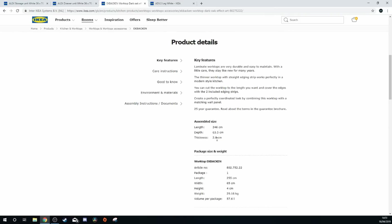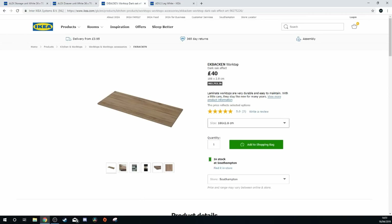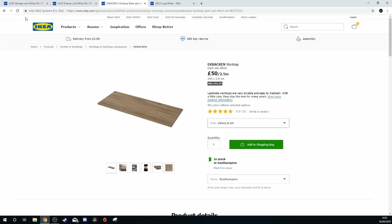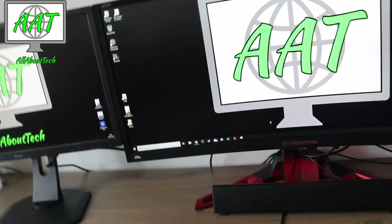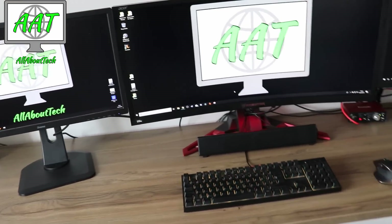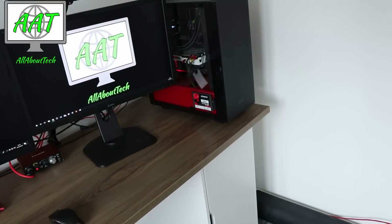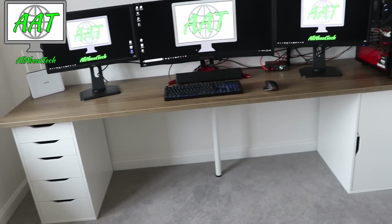The 2.41-meter version has plenty of depth going backwards to get all your monitors, keyboard, and everything on there. It's not the thickest in the world, but because I've got my boom arm — my boom arm couldn't even go on my last desk because it was too thick — this fits on it beautifully. The leg in the middle really helps with the weight on top of it, and it is so sturdy. As you can see the whole setup looks absolutely fantastic.